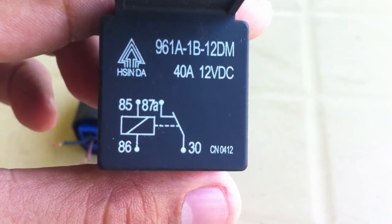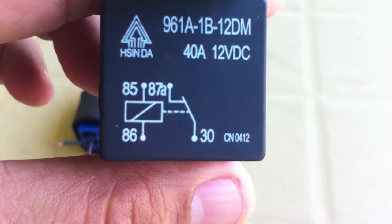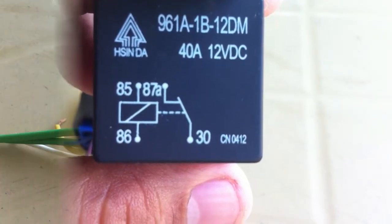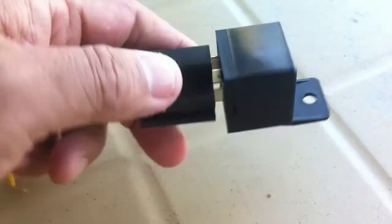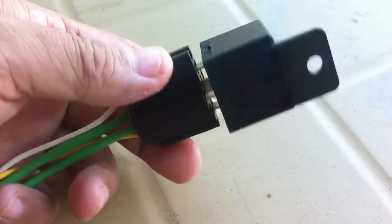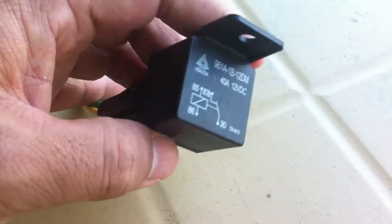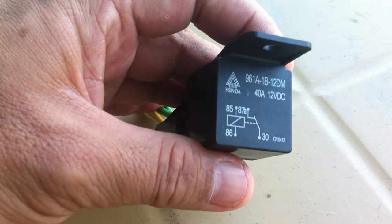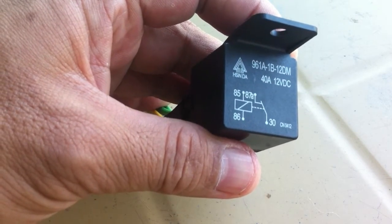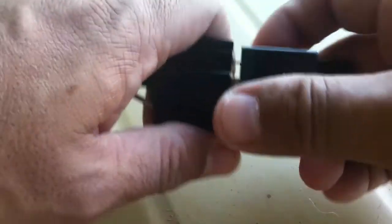Here is the diagram you often see on the face of the relay. There are several types of relays, but I only show you some we can test on. In this relay, there is no problem finding out the terminals. As you can see, it has a diagram and the terminals are labeled.